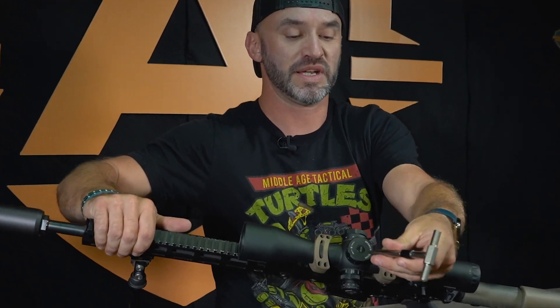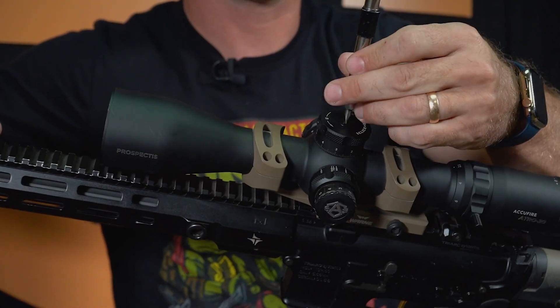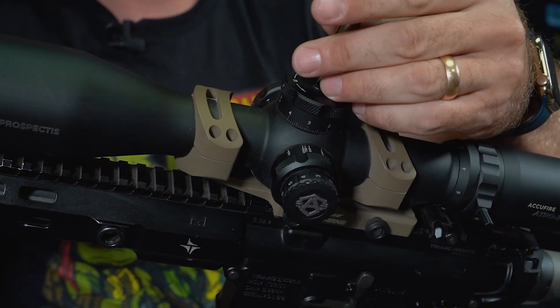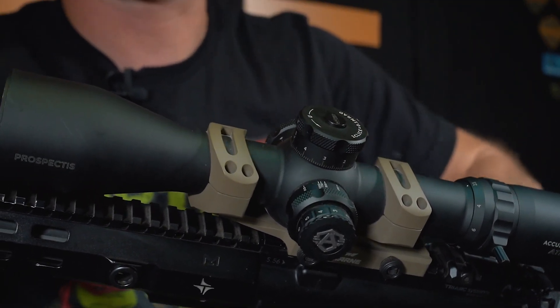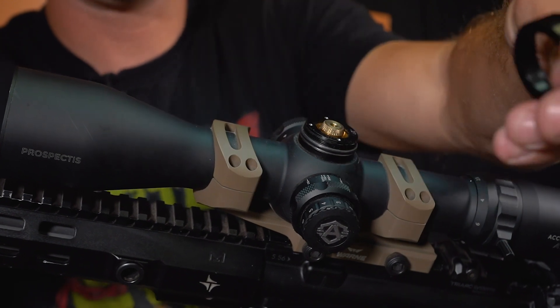So real quick, that's all we're doing. I'm taking this little flathead — you can use a bullet, coin, whatever you got. You spin it till it comes out. It's a crazy concept. And you can tell it's loose there. Just give a little pull.